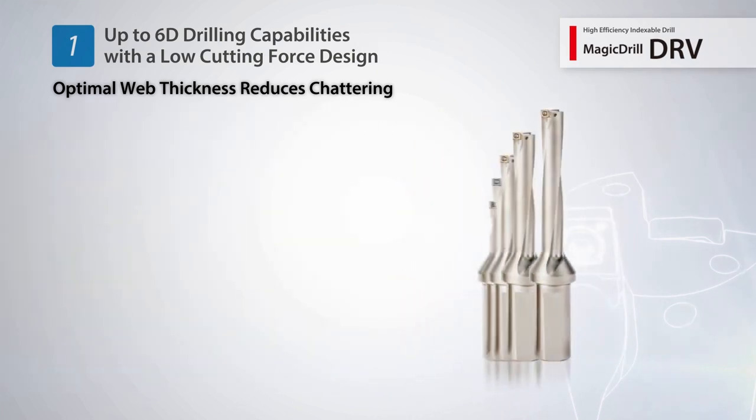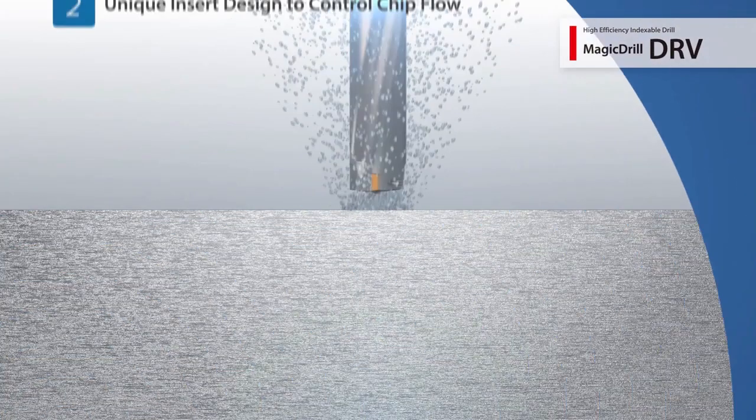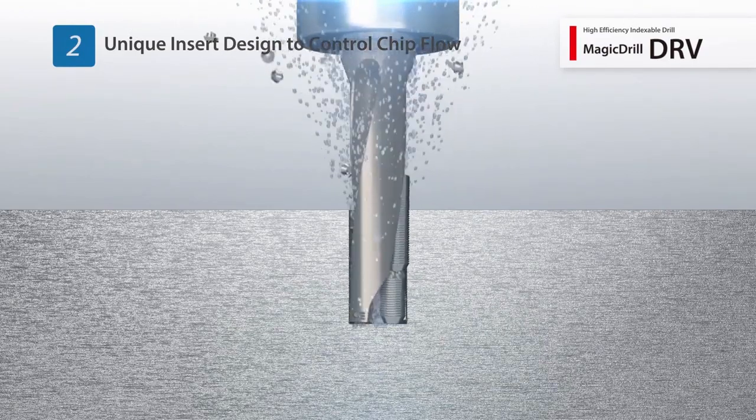The 2D to 6D drilling lineup offers stable drilling at each depth. The DRV controls chip evacuation with a unique insert design.